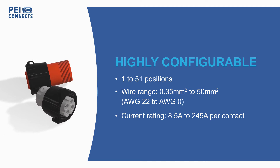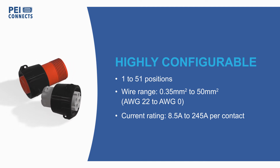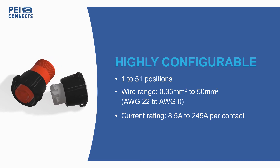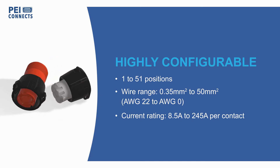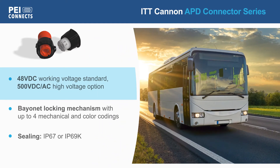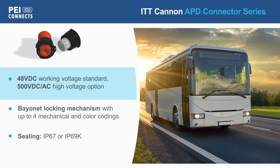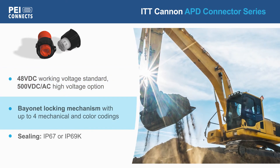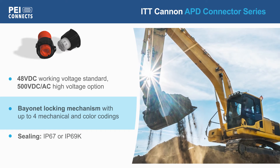The series offers layouts from 1 to 51 positions, accommodating wire sizes from 0.35 to 50 square millimeters and a current rating up to 245 amps per contact. The connectors have a working voltage of 48 volts DC, with a high voltage variant rated for 500 volts. ITT Canon APD Series connectors feature a bayonet locking mechanism.